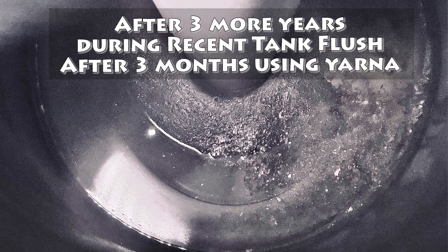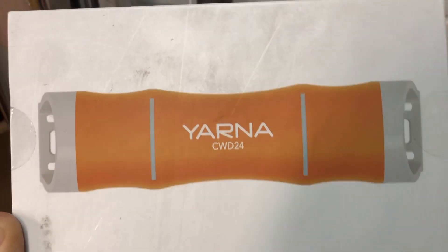With an electronic water descaler, the warmer the water is, the longer the effects last in stopping the minerals from reforming in solution. So it seems to have the most benefit inside of a hot water tank in stopping buildup.